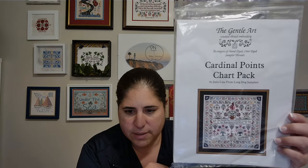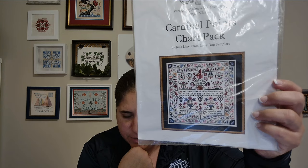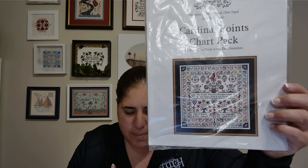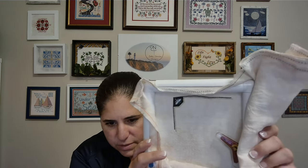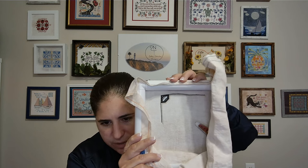My next chart is Cardinal Points by Julia from Long Dog Samplers. A few people who've been to StitchCon recently have finished this — Pam of Pam and Steph, Just Keep Stitching, is one of them, and her stitching is absolutely beautiful. I've had this kitted up for a couple of years and decided to go ahead and stitch it. I'm using the called-for General Art threads, which looks stunning. This is how far I've gotten — I've done the corner, and I'll probably try to finish the border up first and then start filling in.